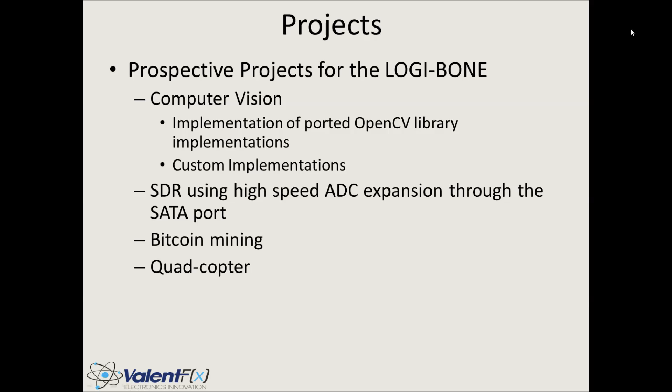What are we going to do with all that hardware? We have big plans and aspirations to run some fun projects. Upon completion of the support code and communication drivers, we hope to move on to applications such as computer vision, possibly some SDR, Bitcoin mining, and quadcopter — all viable candidates to run on this platform.